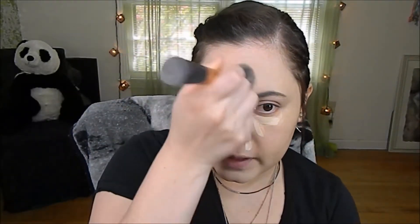I like using a brush to blend out my concealer. Now I'm going to go ahead and go in with my Makeup Forever HD Translucent Powder and set my face, using my powder brush by My Brush Set. I also got this set of brushes right here for pretty cheap — I think it was about $20 something.